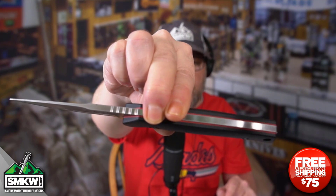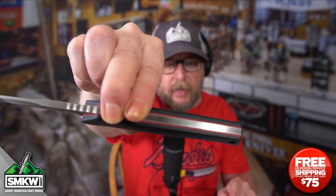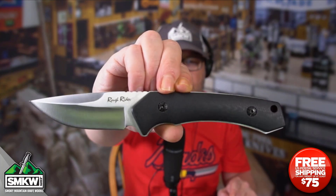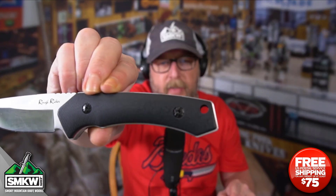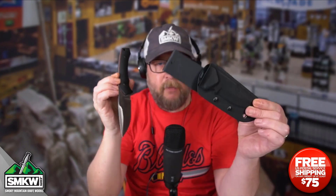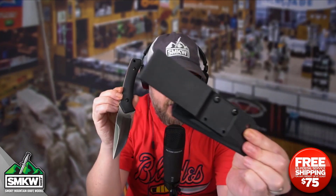Now why I've got it over here like this — that is black G10 on top of red underliners. Look how pretty that is. Matches my shirt back there. It has double rivets and a nice size lanyard hole that you guys can see right there. It also comes with this black form-fitted sheath with an attachment right back here so you can mount it a couple of different ways.